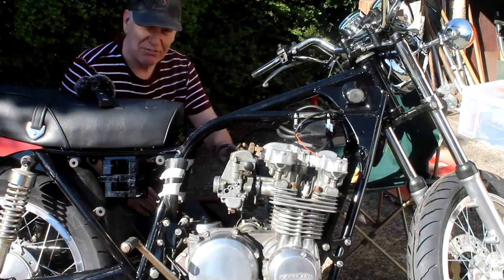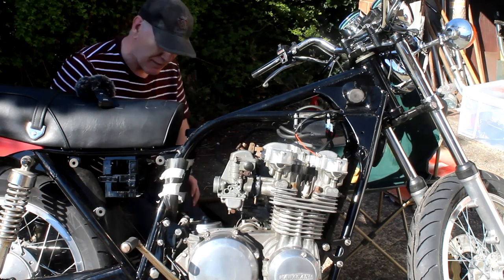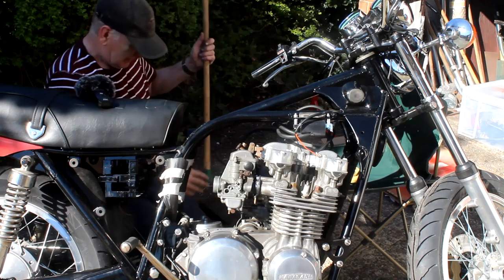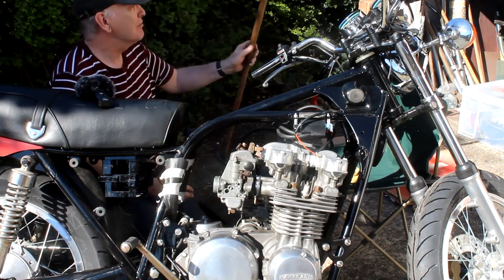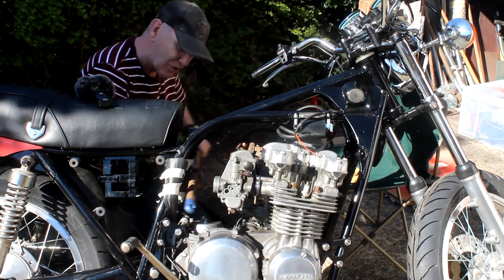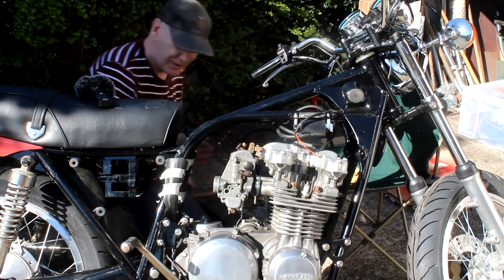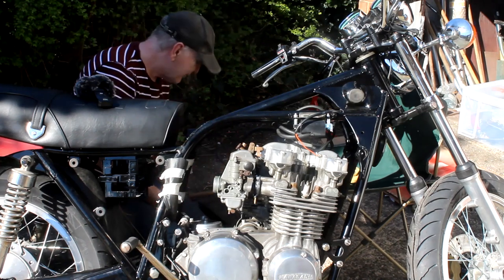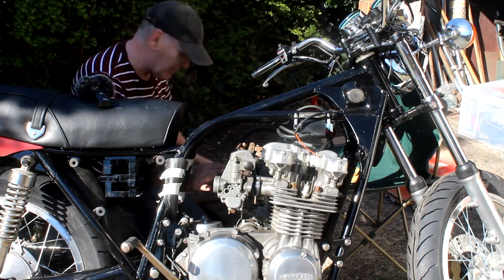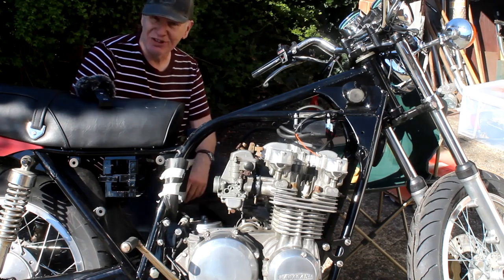At last I've got the carbs on the bike — my god what a struggle. The way I did it was I protected the frame with some foam, then I got this old gardening stave and used it as a lever — I put it on the frame and levered the carbs one way then the other to get them into those new manifolds. It worked, so good job I didn't throw that away. I was quite gentle — you don't want to break a carb. With that done, let's see what else we can do today.